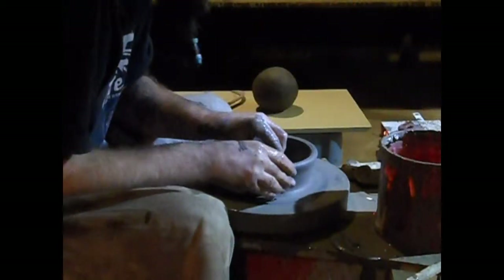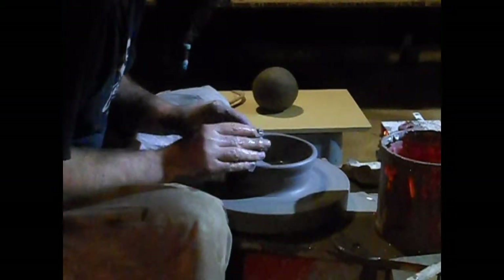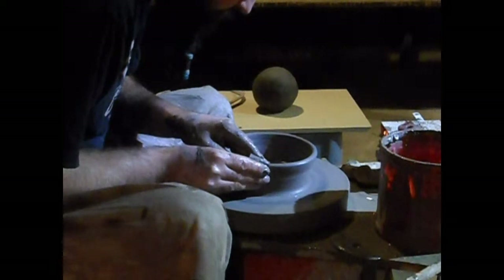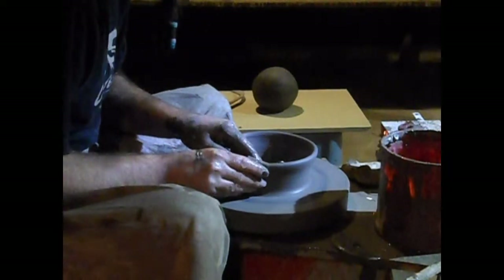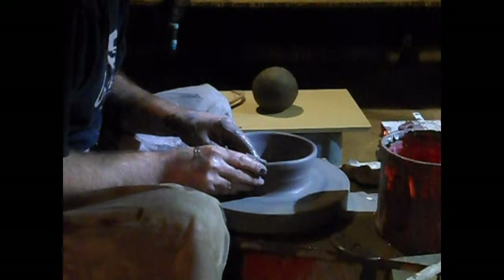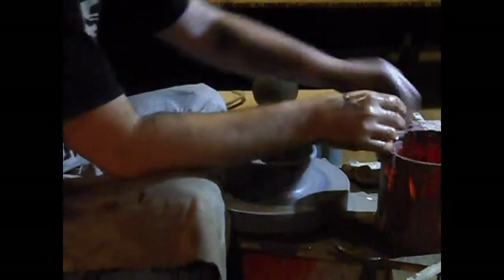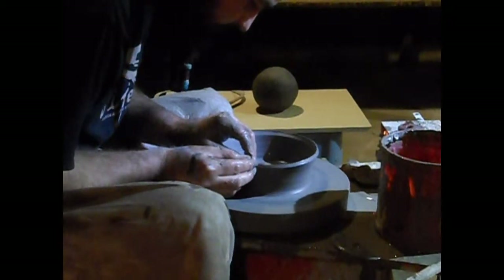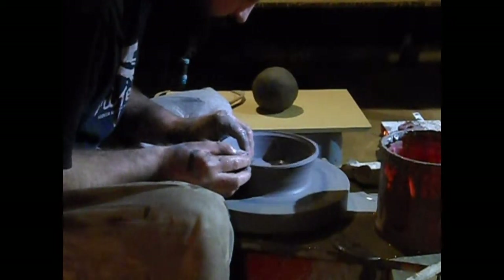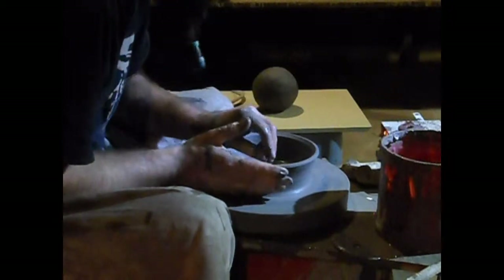We didn't really lose a whole lot of height there — we basically just brought it down to a common sort of height. From here, we're going to start our gallery. The gallery is nothing but where the cone piece actually sits.